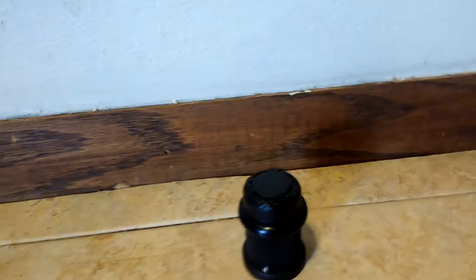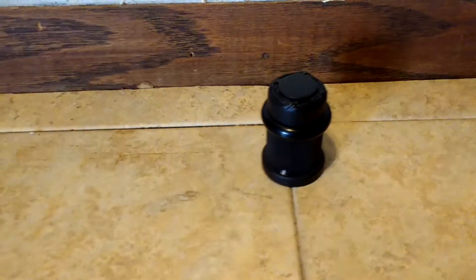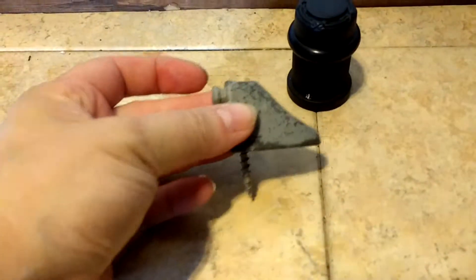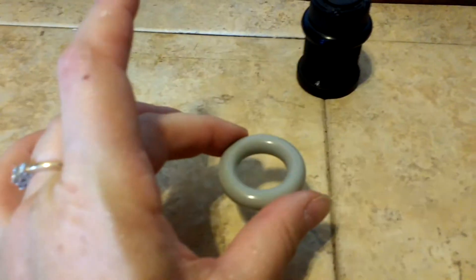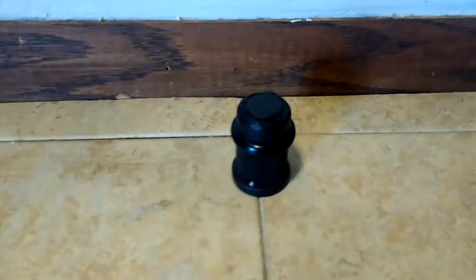I got this to replace a really ugly one that came with our house. As you can see, it's a big improvement. It does come with a gray ring which contrasts if you want something contrasty, but I like this.